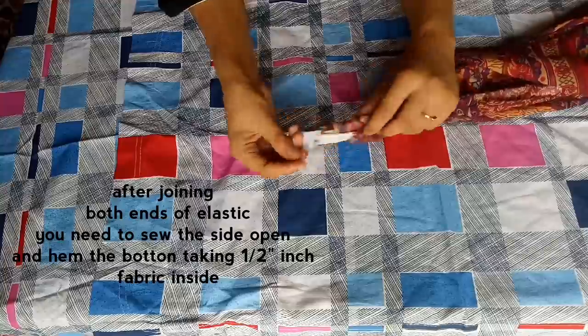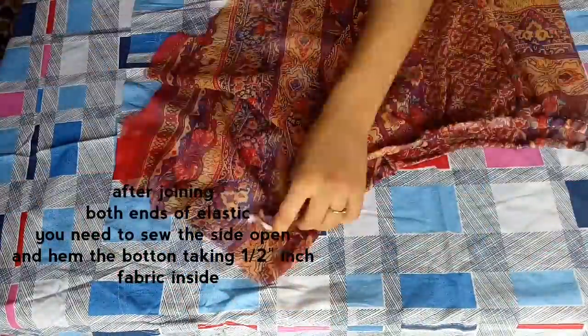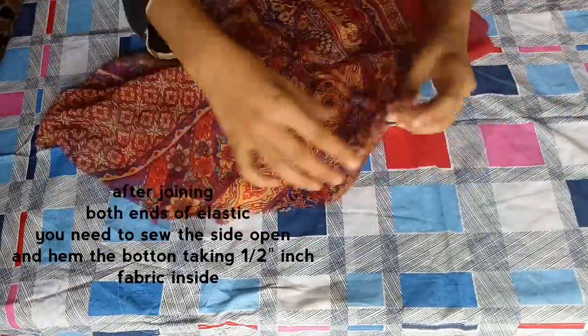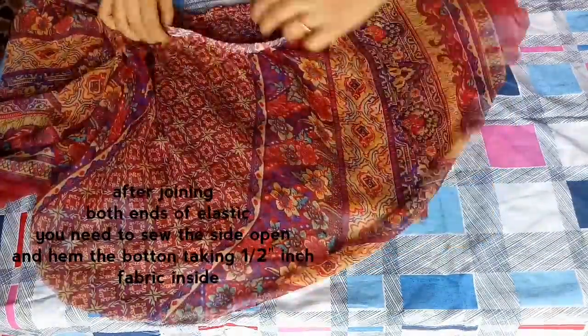After joining both ends of the elastic with a sewing machine or needle and thread, sew the one side that is open and hem the bottom by taking half an inch of fabric inside. You can even use lace at the bottom, but I wanted to keep it simple.